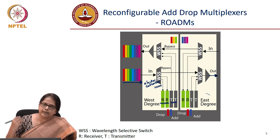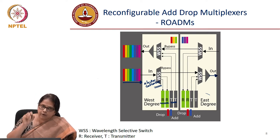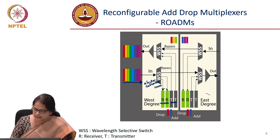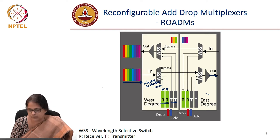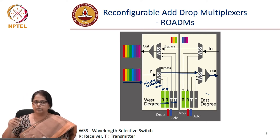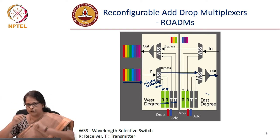Let us say I want to drop a specific color. You software-control the wave shaper, the wavelength selective switch, and that specific color gets dropped. The rest of the signal bypasses. Where do you add the channels? You have another wave shaper. So instead of having two circulators and FBG, you are talking about two wave shapers now.